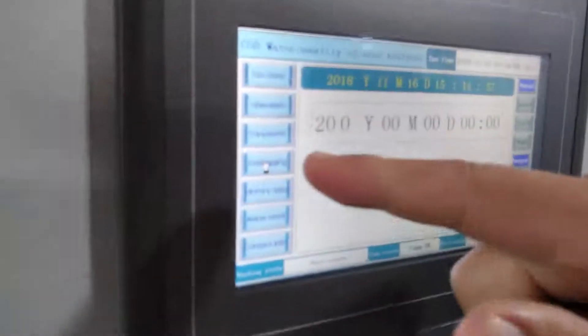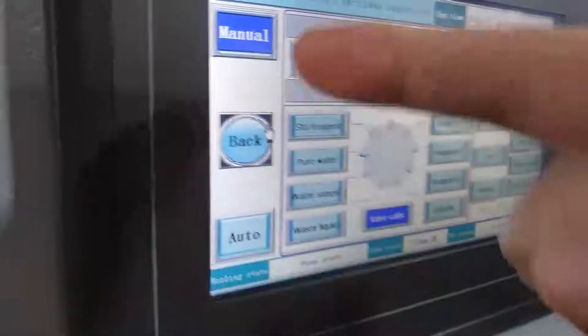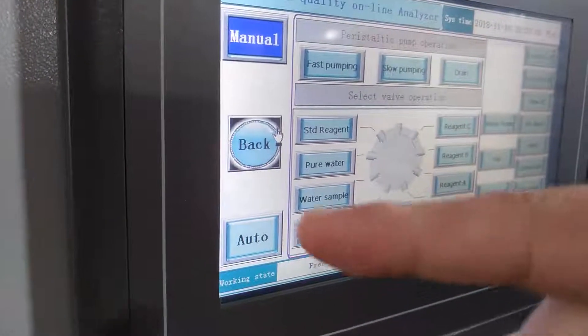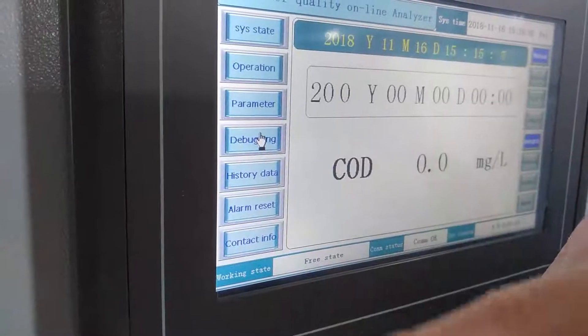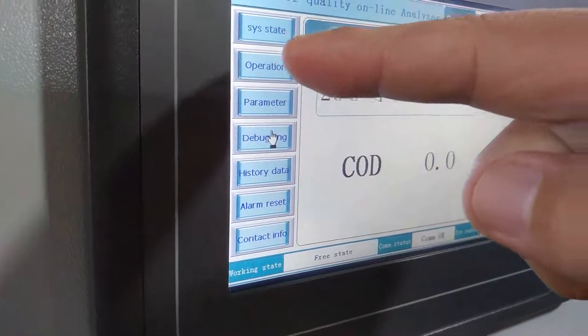Then, the second step: press debug, change it to auto, then press back, then press operation.